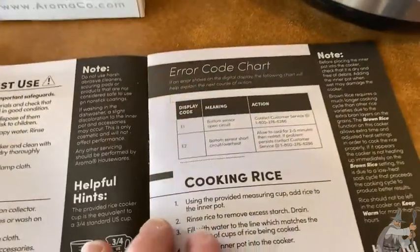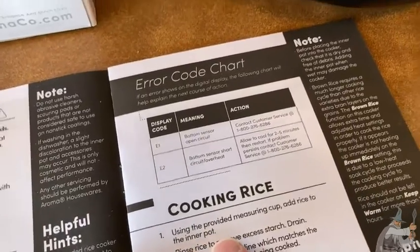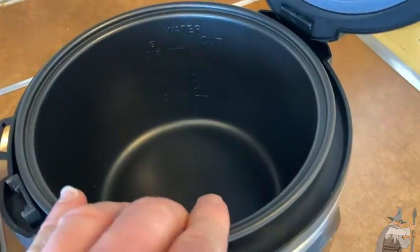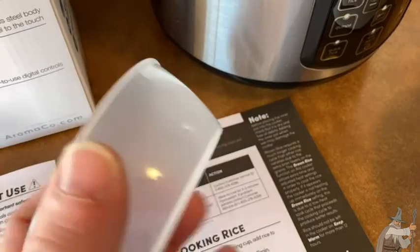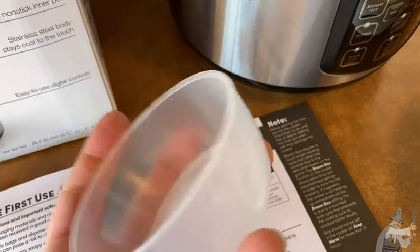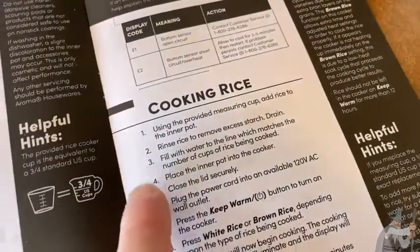So how do you use this? It comes with really easy-to-use directions. For rice, it says: using the provided measuring cup, add rice to the inner pot. This is the inner pot right here — it's removable, so it's easy to wash. And this is a one-cup measuring cup.